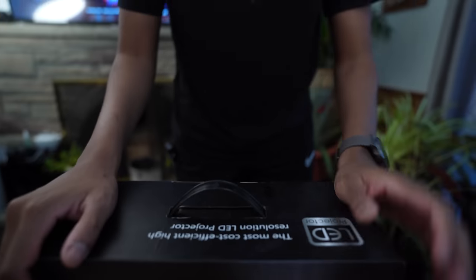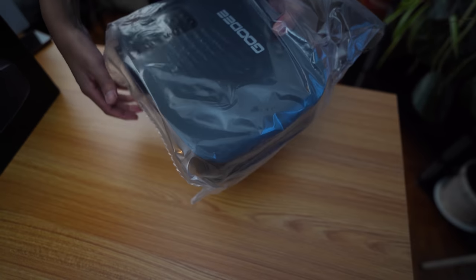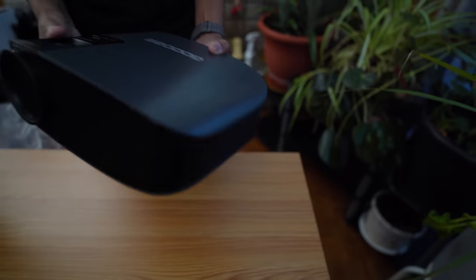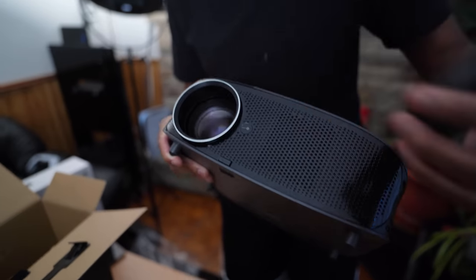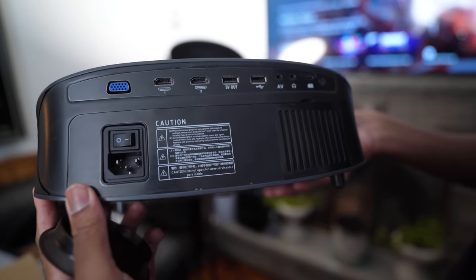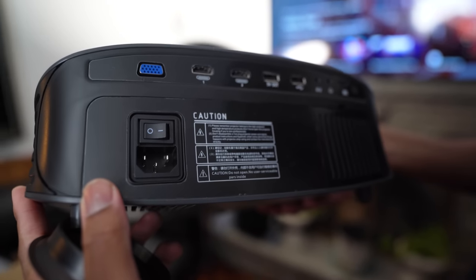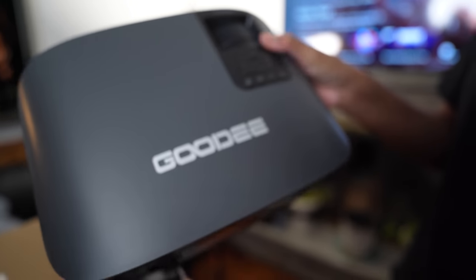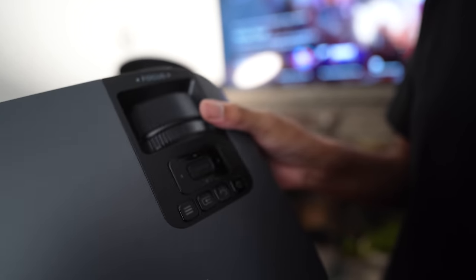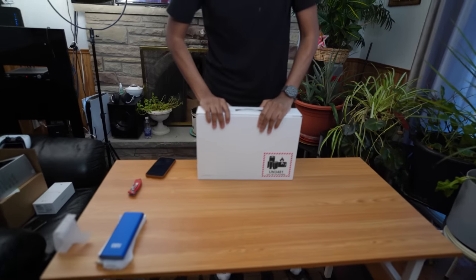There's also another LED projector — I think it's 1080p. It has USB, HDMI cables, VGA input, SD card slots, all the controls on top, and focus rings. It's kind of heavy but it looks neat. I'll leave links for this down below.